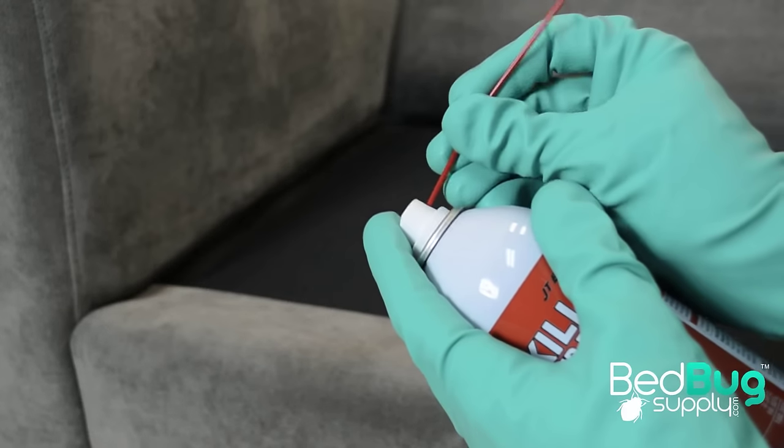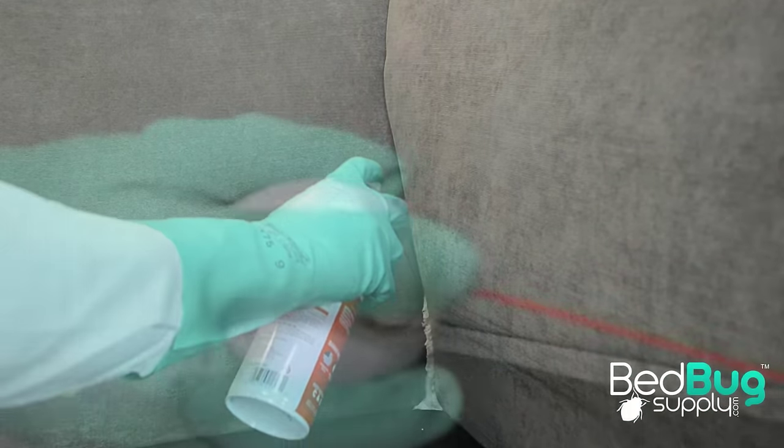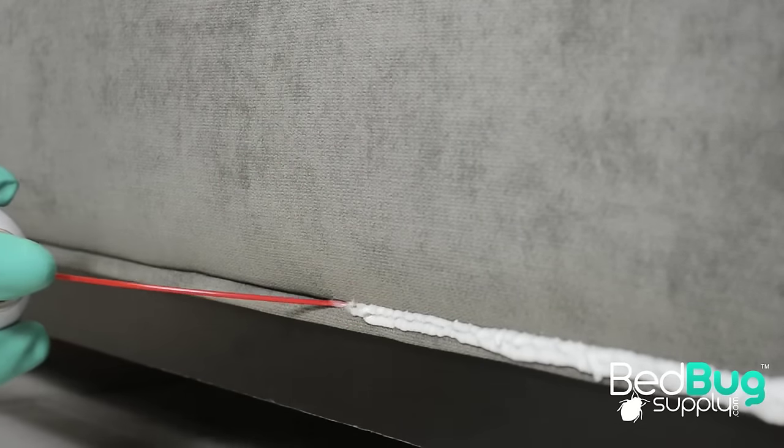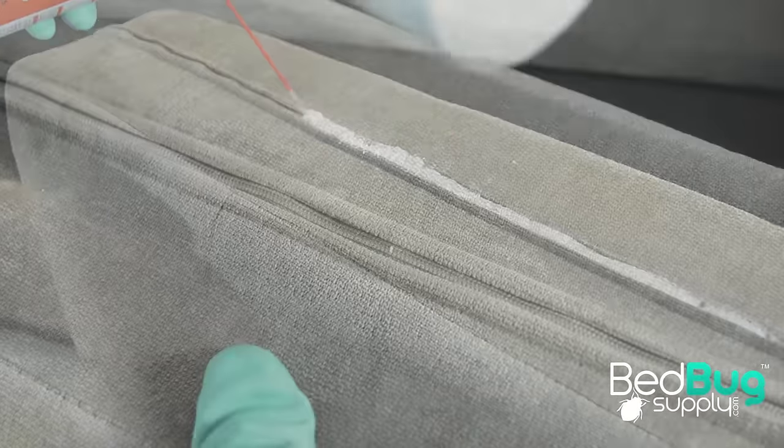Begin by attaching the included straw applicator and spraying every seam, flap, crack, or crevice found on your sofa. Be sure to apply JT Eaton Plus to the zippers and seams of your cushions as well to ensure no area is left untreated.